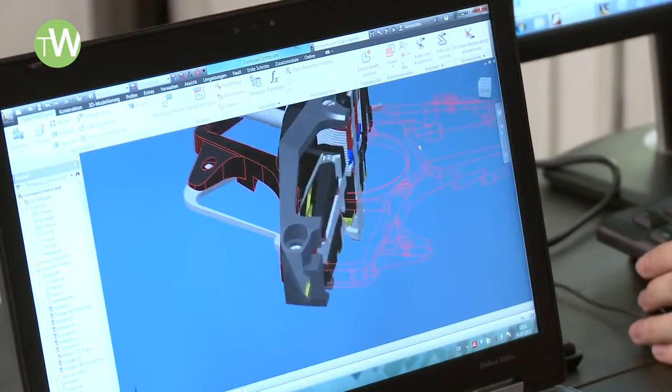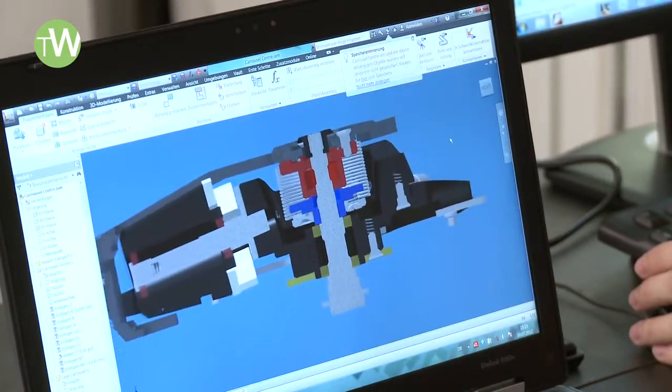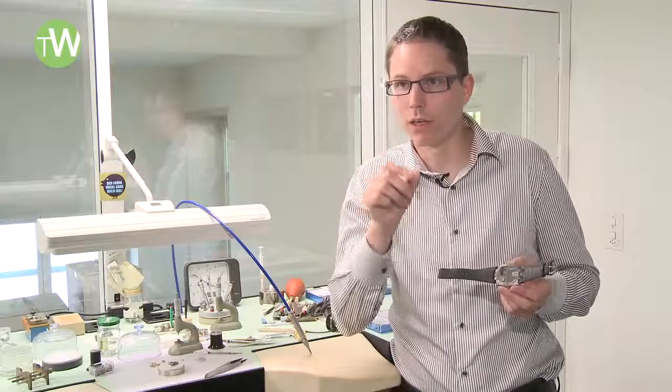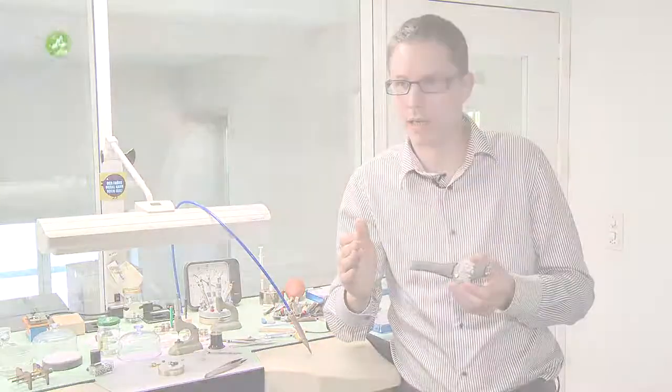The big challenge in construction terms was the big flyback hand, because we have so many components on the same axis, so it was very important to have a very stable axis and a very stable support. Also in terms of the turbines, we have a special vertical clutch which will engage and disengage the turbine, so we had to engineer our own little vertical clutch to be able to switch it in smoothly and to take it out.